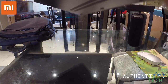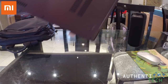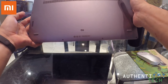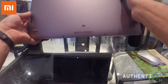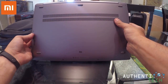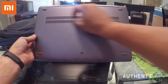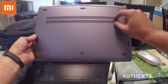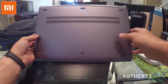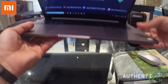Aqui embaixo temos a logo da Xiaomi. A refrigeração dele — o cooler é isso aqui. Aqui é a saída de ar, a ventilação dele. E nas laterais extremas temos a saída de som, que é outro diferencial fantástico desse notebook. Que saída de som!